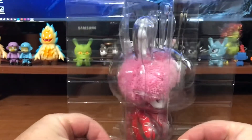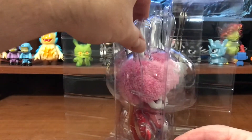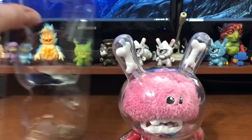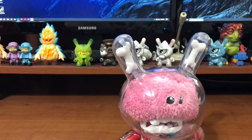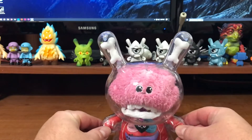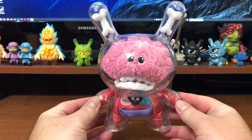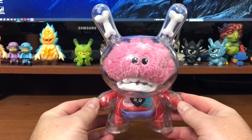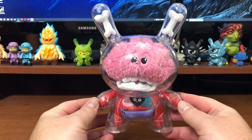This is retailing for a cool 49, 50 bucks, which is really stellar for an 8-inch Dunny. Check that out — how cool is this thing?